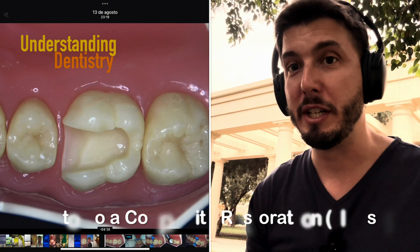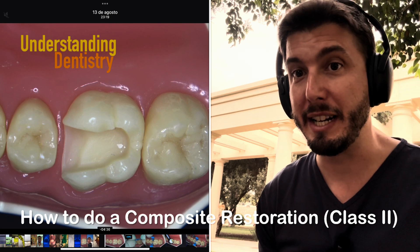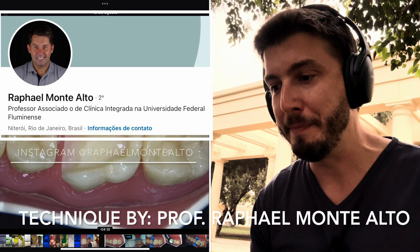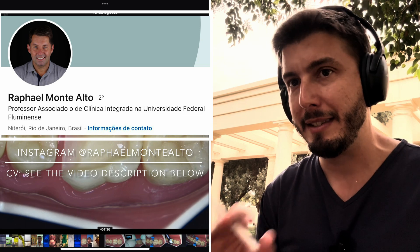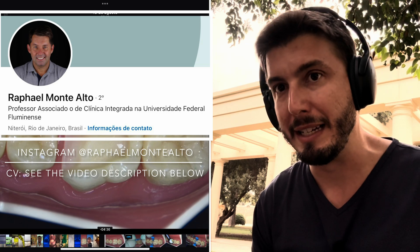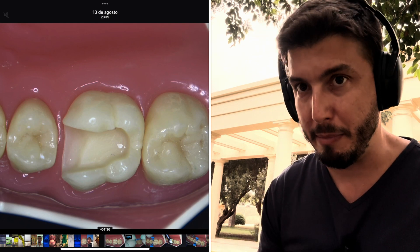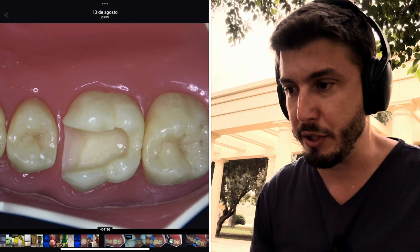Hello guys and welcome to this video to learn about resin composite restorations. We have here a case of Class 2 provided by our invited lecturer, Professor Rafael Monte Alto and his team. He is a very good clinician and professor of clinical sciences in dentistry. Let's see this technique, which is a very good technique for resin composite restorations.